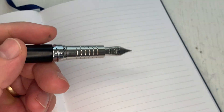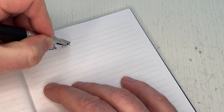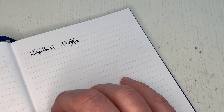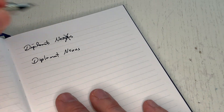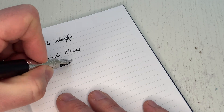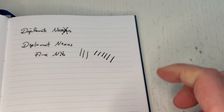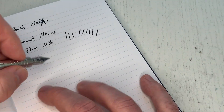That's a fairly cool mechanism that allows the pen to carry a lot of ink. Let's do some writing. It's completely flawless — absolutely fantastic writing nib. Diplomat Nexus, fine nib. It's a steel nib, so there isn't a whole lot of line variation. If you press really hard you can get a little bit, but it's pretty much a nail, which I like because it allows you to write a fairly consistent line.